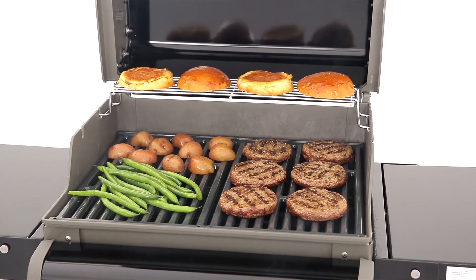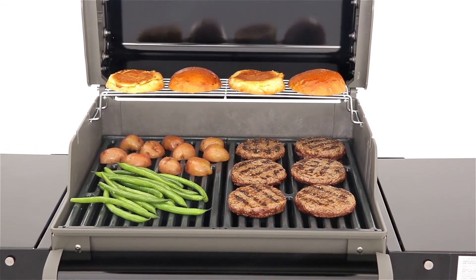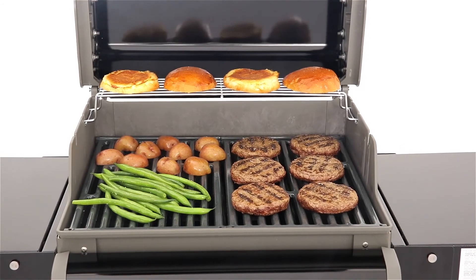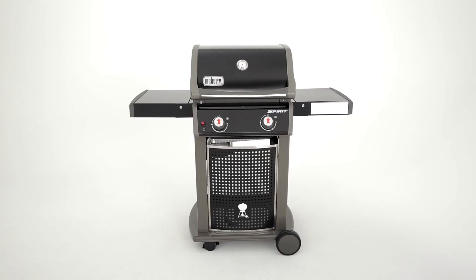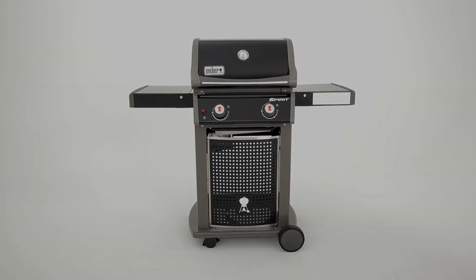The Weber Spirit E210 Classic Gas Barbecue is durable, compact and designed to move and store easily. It heats evenly and quickly and will exceed every one of your gas barbecue expectations. Weber. Grill on.